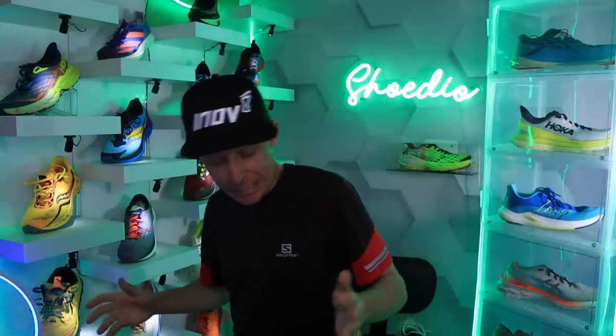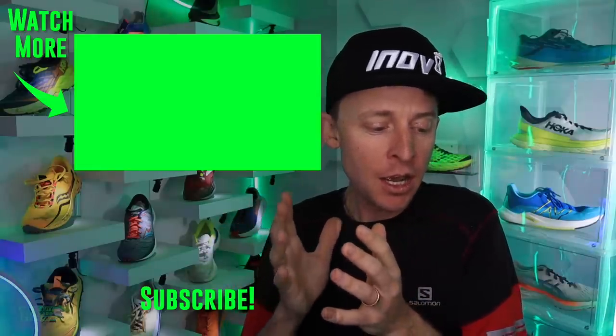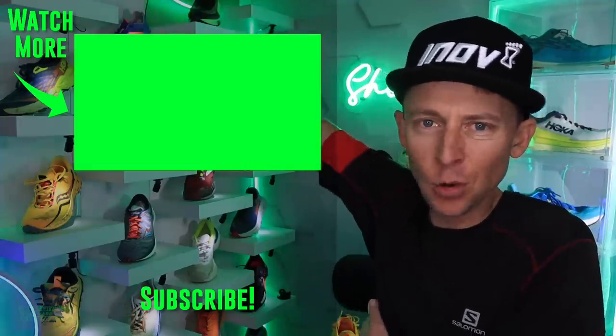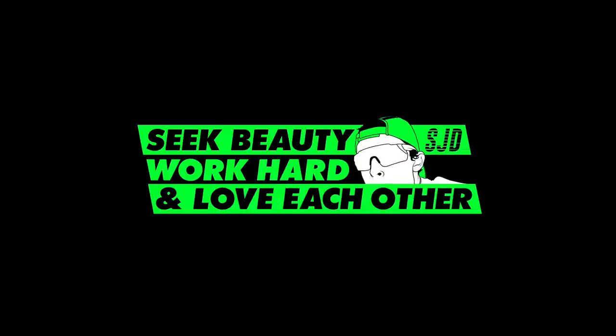Thanks for tuning in. Let me know if you want an Evo Speedgoat versus Speedgoat 5 running shoe battle — we'll go a little more granular in the analysis between the two shoes, because there are some differences between the Speedgoat 5 and the Evo. We'll toss it to the Evo full review right here. Work hard, love each other — see you tomorrow.